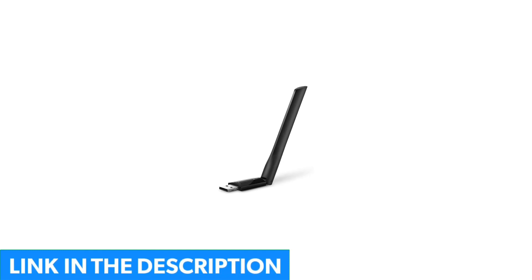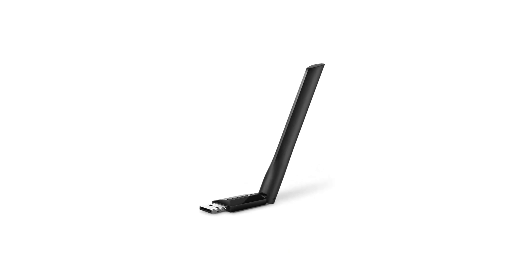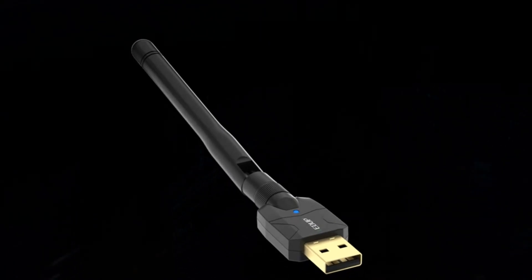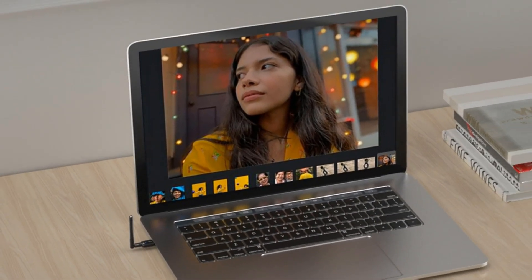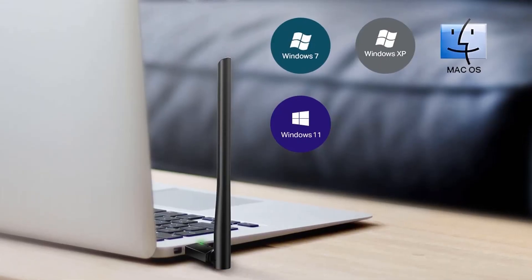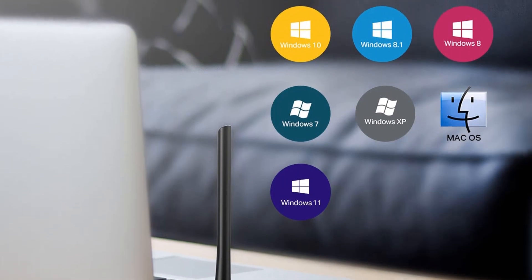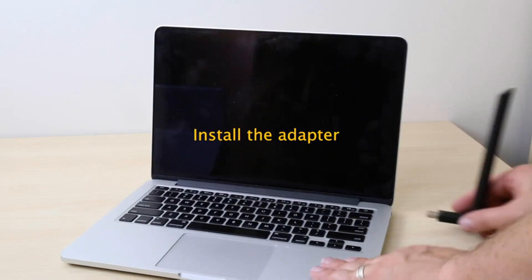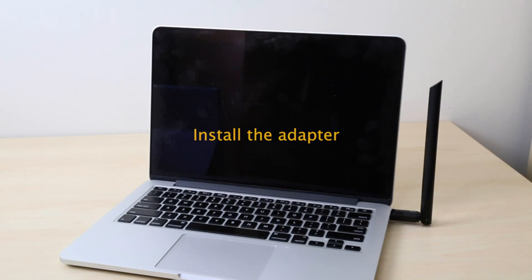For general use, especially in situations where you want to leave the adapter connected all the time, it's the ideal choice. It's still a fairly decent option for gamers. When we tested this adapter, we found the connection to be pretty solid for the most part. It also allowed for a pretty decent range as well, which is always a bonus.